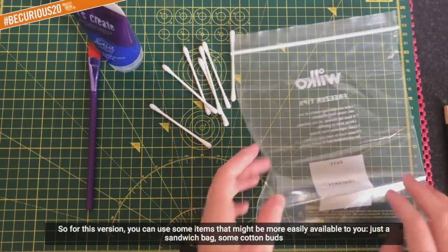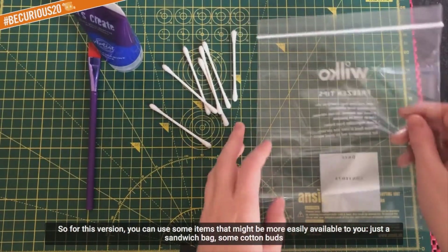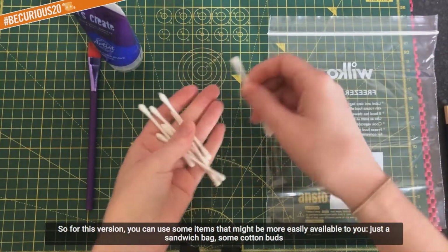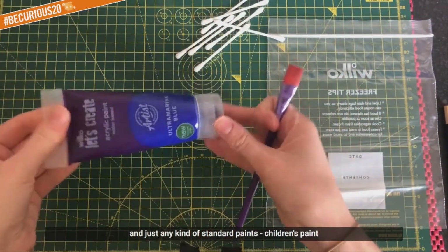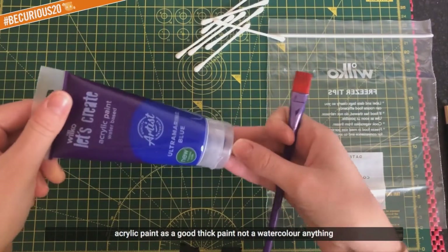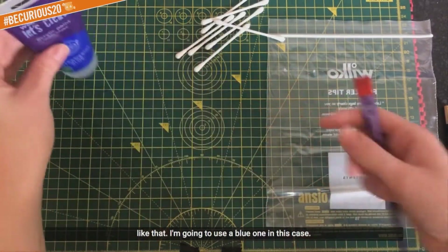For this version you can use some items that might be more easily available to you. You can use just a sandwich bag, some cotton wool buds, and just any kind of standard paint - like children's paint, acrylic paint. Just a good thick paint - not a watercolour - a good thick paint will work. I'm going to use a blue one in this case.